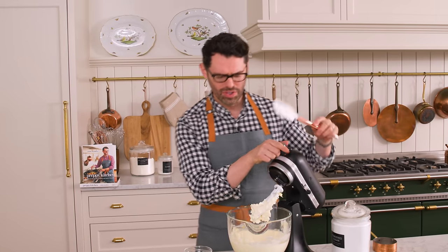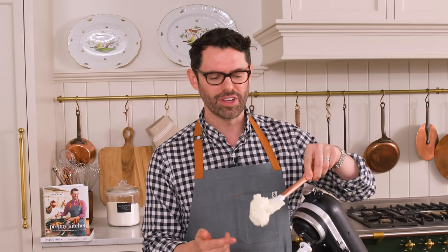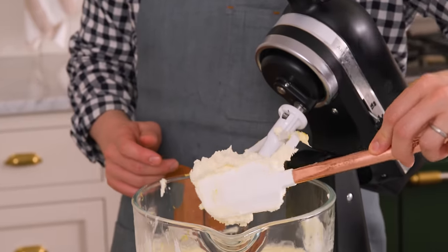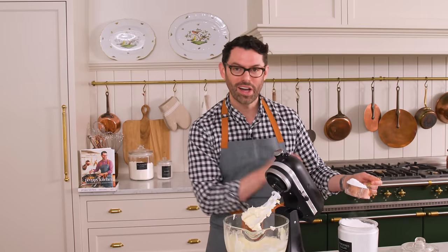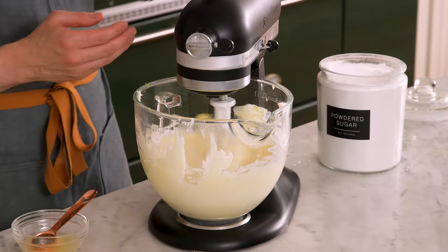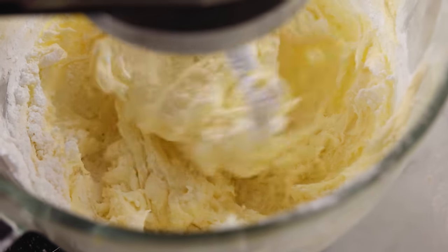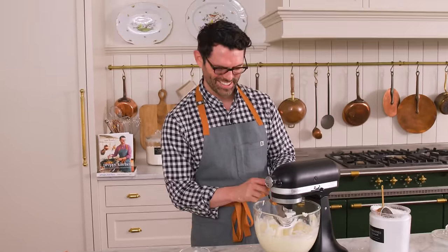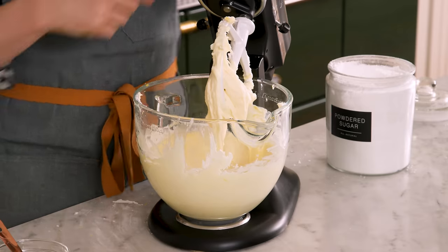Just give it some time. A few minutes later — look at this cloudy mixture of cream cheese, butter, and lemon zest. It's so light and just amazing. Now we're gonna add in about seven cups of powdered sugar while the mixer is running on low. We're gonna alternate the powdered sugar with a little bit of lemon juice — it'll help everything mix together. In total, you'll use about two tablespoons of lemon juice. Keep adding and let it mix in, repeating that process back and forth.